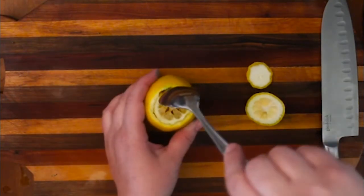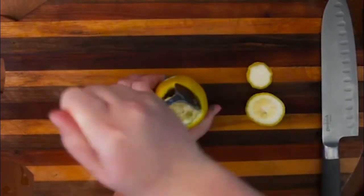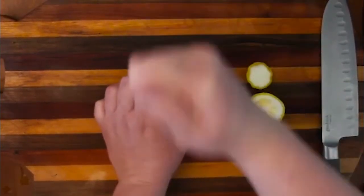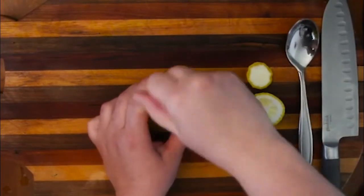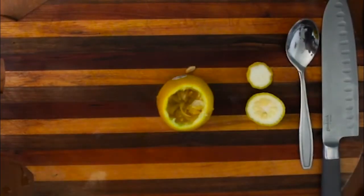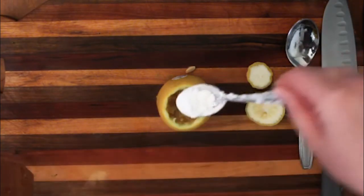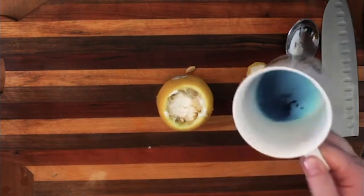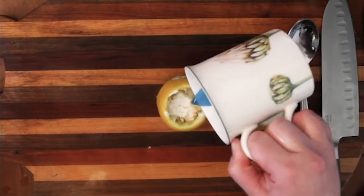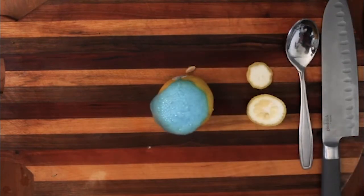You can use your spoon to try to get out a lot of this lemony stuff from the center, but sometimes I think it's easier just to use your hands. You can set that aside — it's almost time for the experiment. Add some baking soda to your lemon, then pour in the lemon juice we saved from earlier. And voila! Lemon volcano!